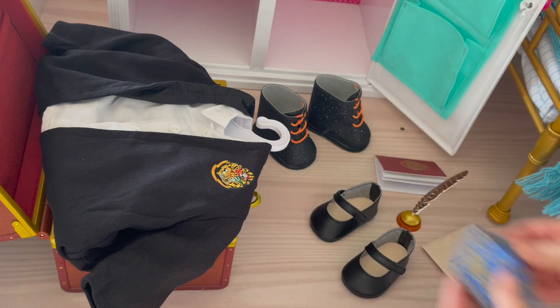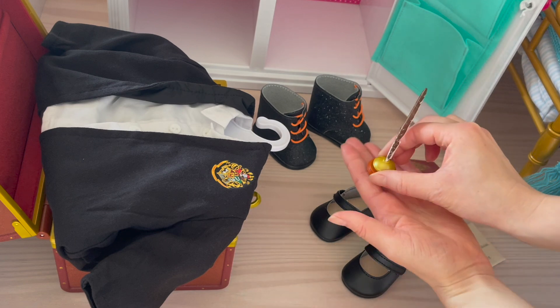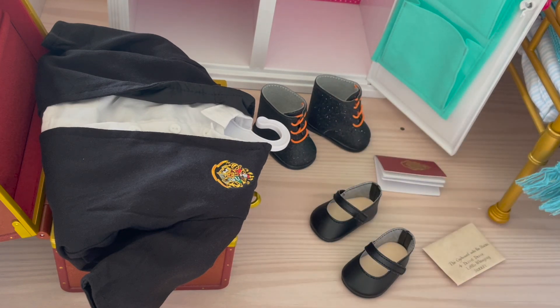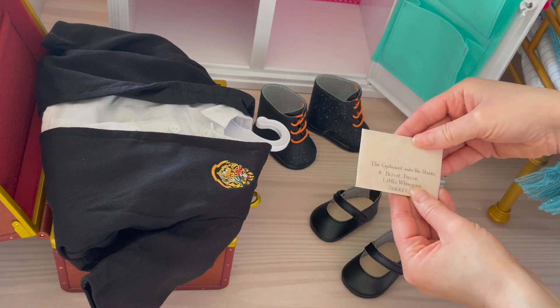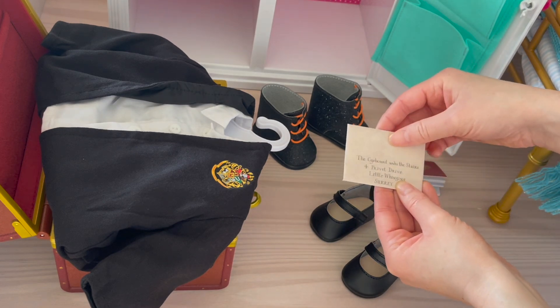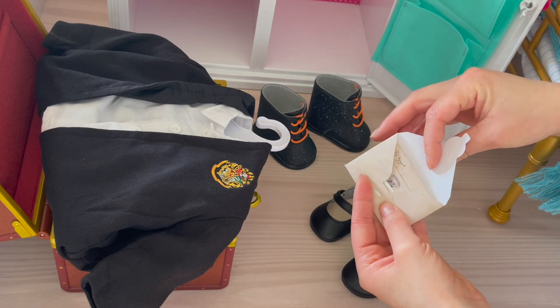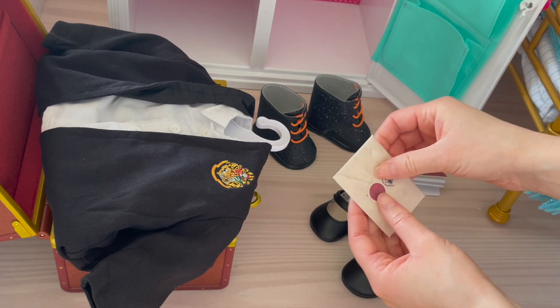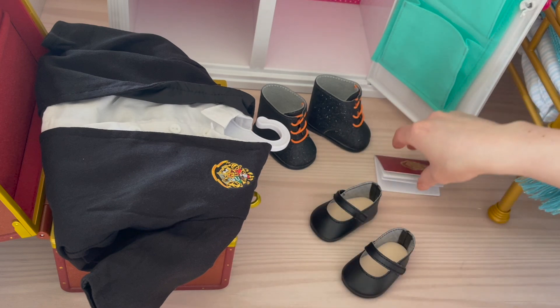Let's place the lid back. We also have a quill and a little stand for it, so it's perfect for placing down in a setup. That can go on another shelf with this envelope, which is addressed to the cupboard under the stairs at Privet Drive. You can open it up and there are a few different notes inside — there's an acceptance letter and also a shopping list for Hogwarts. So let's place that over there.